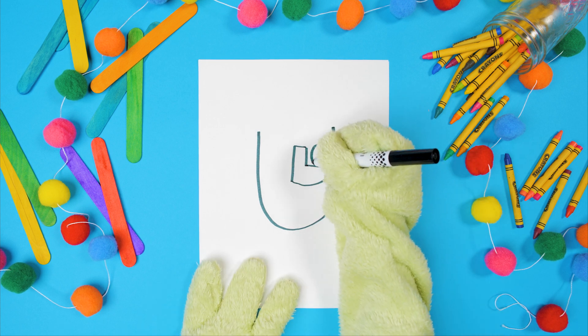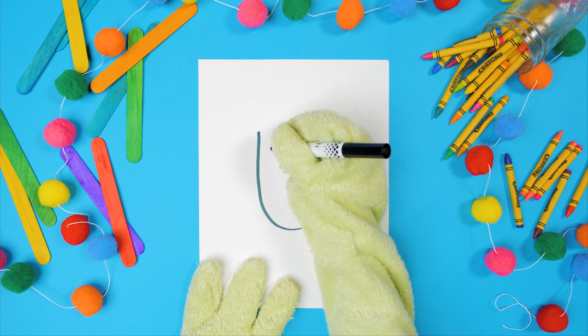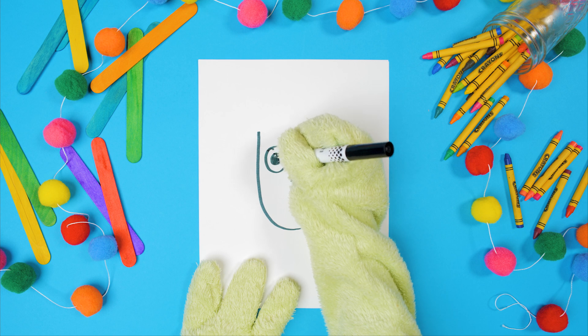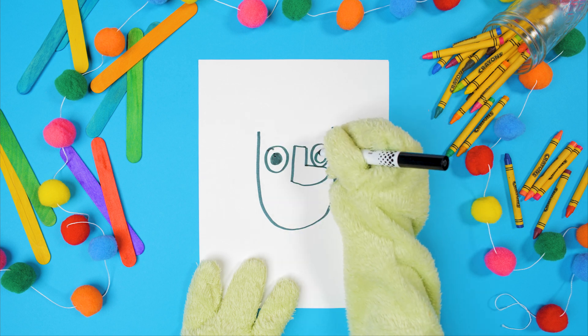Next, let's do his eyes. On each side of his nose, do a big circle. And do a smaller circle inside of those. Color them in, just like that.